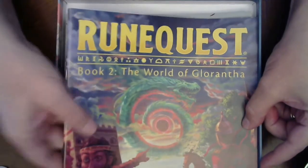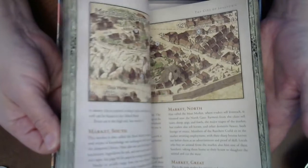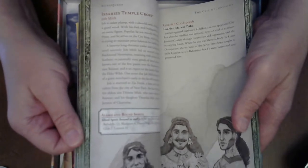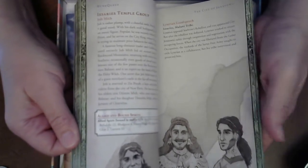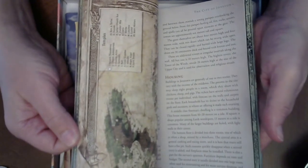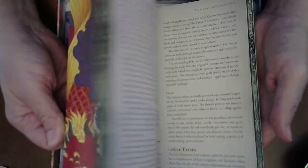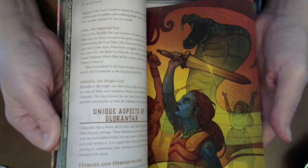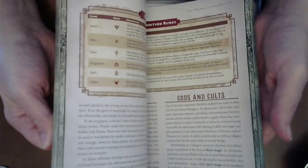Book Two — the World. Again, lots of art, maps. This is all centered around — what's the city called? Jonstown, there we go. It's all set around Jonstown. So you get a map of the city, some stuff inside, some of the area maps, Dragon Pass, and of course some of the world pieces that you'd expect to find.